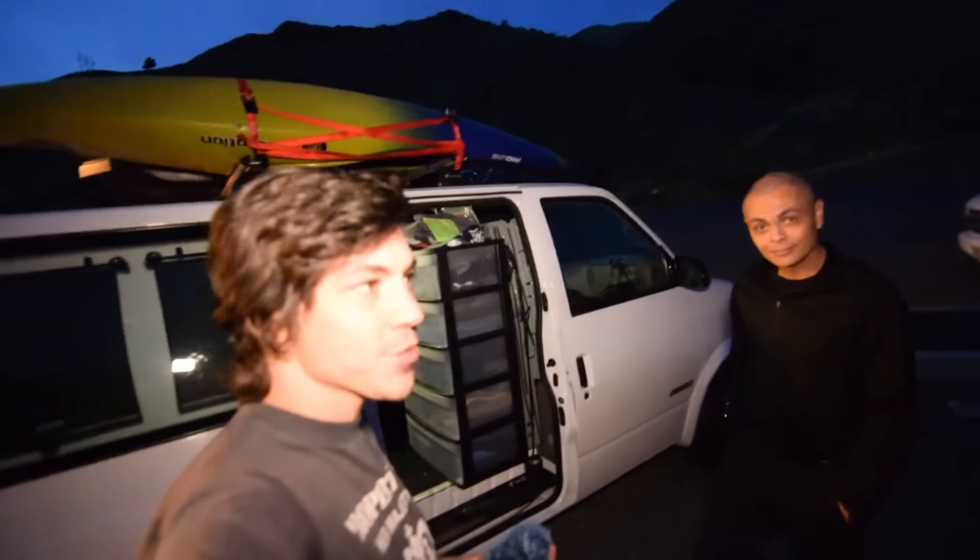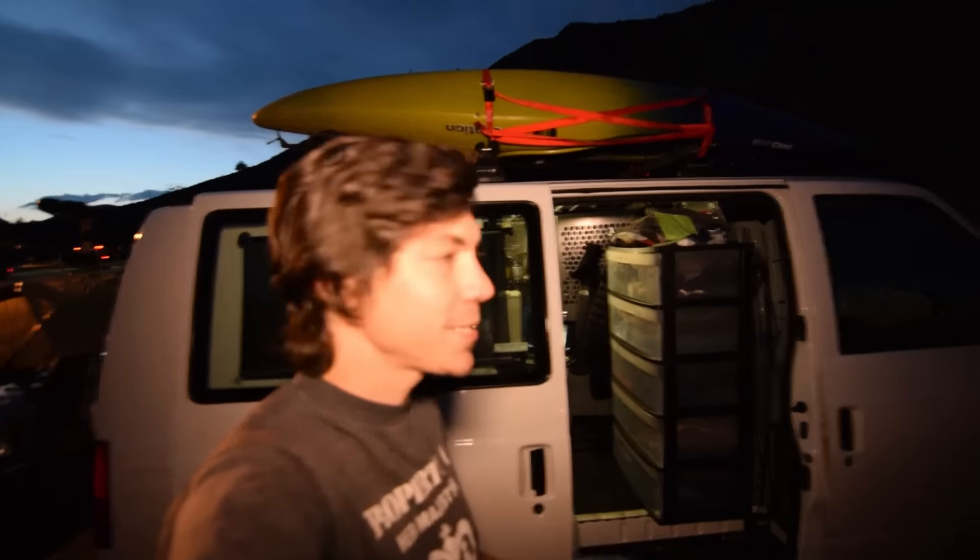Hey everybody, so I was at this rest stop in Oregon on my way home and I met up with Todd with his awesome Astro van. He's just got such a cool build here, I wanted to show you guys and possibly give you some ideas.